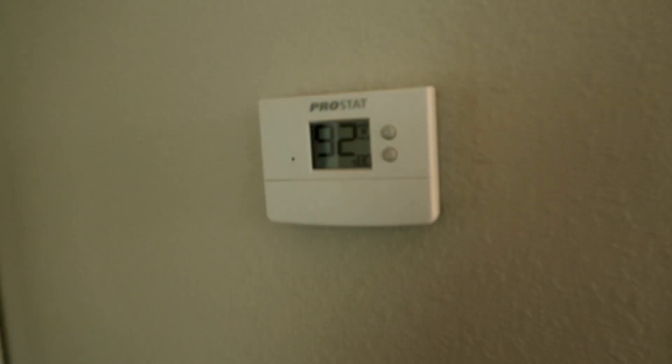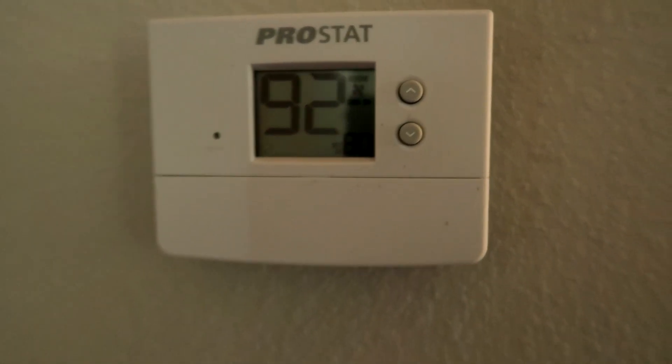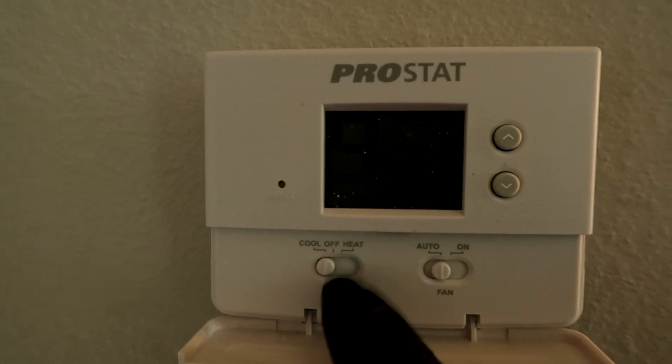Alright, we got a no-cooling call. It's 92 up in here — set to 80. Let's make sure the thing is on. Sometimes they'll just have the fan on with the thermostat off, but this is legit 92. Busting beads up in here.